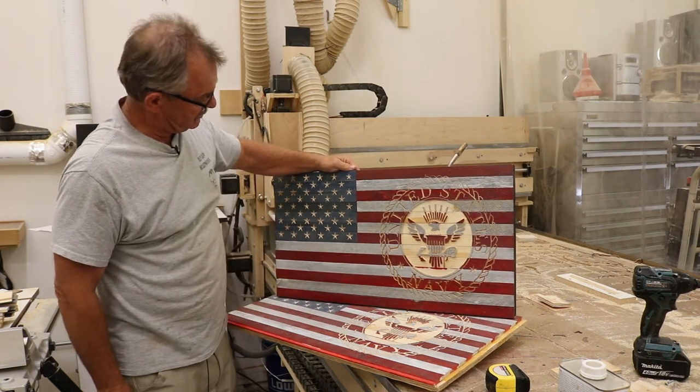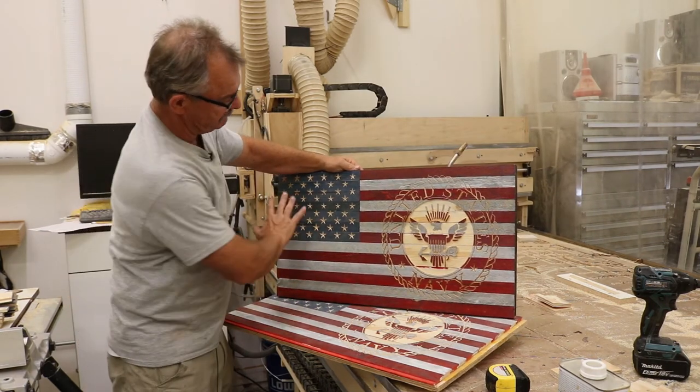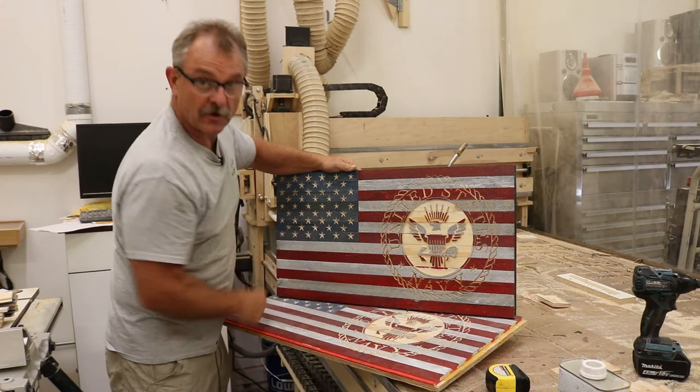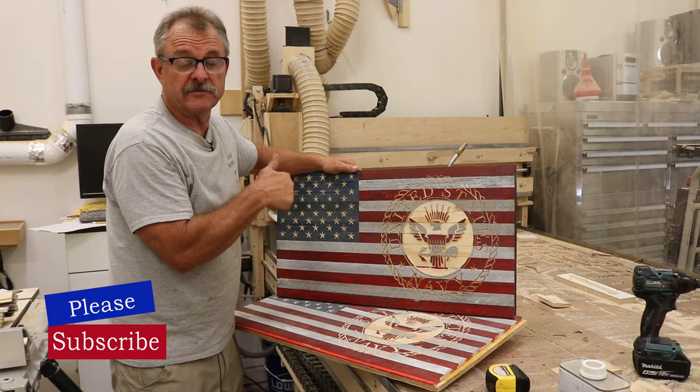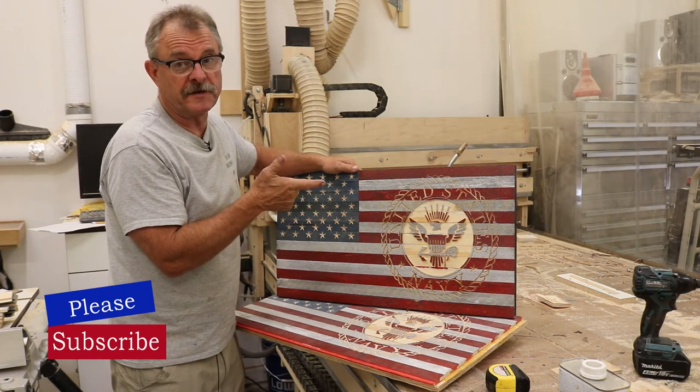So that's what it's supposed to look like when it's done properly. All finished up and ready to go and make delivery. Hope this makes our Navy friends happy. Give us a like and subscribe — we'll see you on the next video.